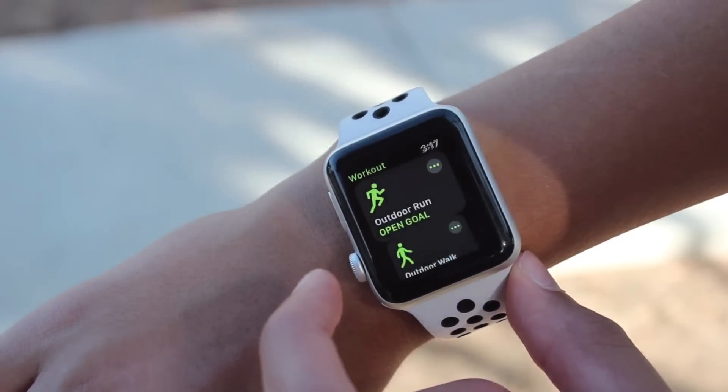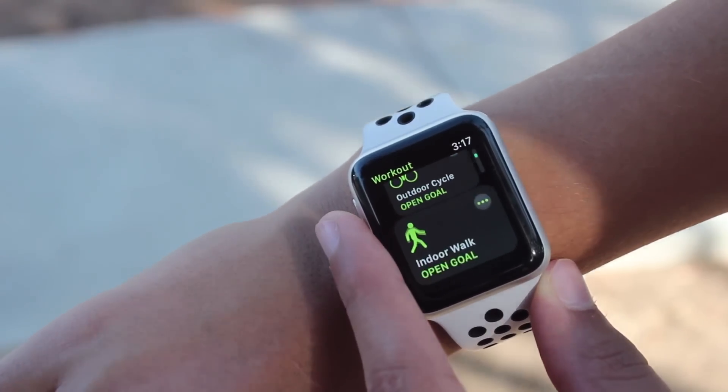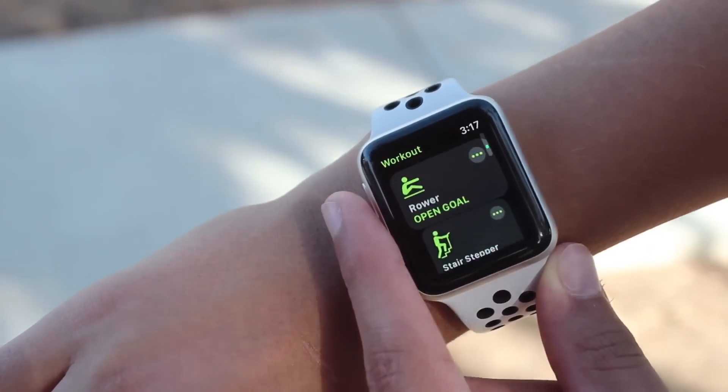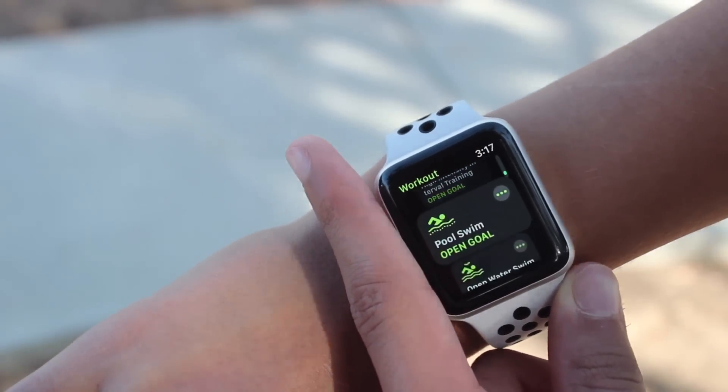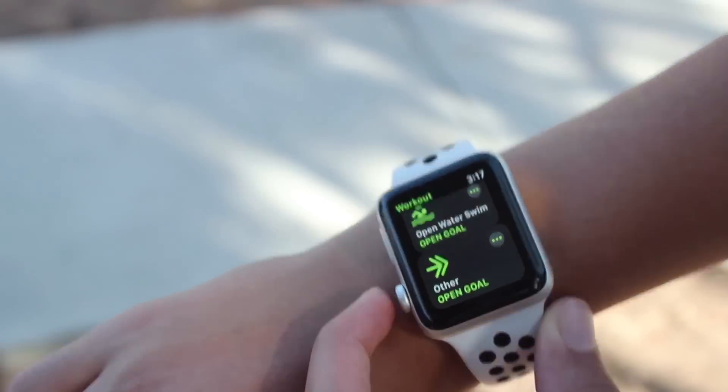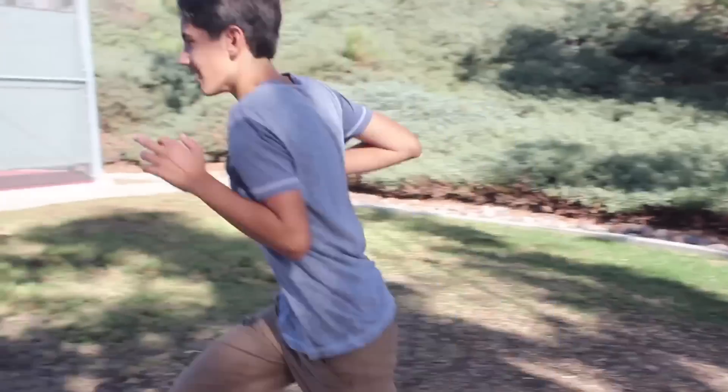The Nike Plus comes with the Nike Run Club app, but right now you're looking at Apple's Activity app. It has a ton of workouts and indoor and outdoor versions of everything. With the altimeter sensor, Series 3 is much more accurate, including walking, biking, and running.